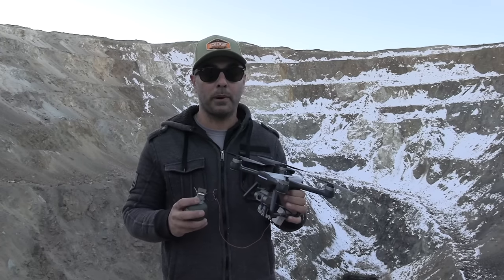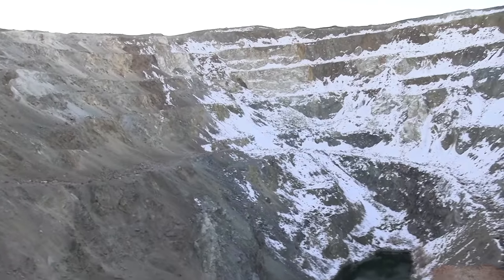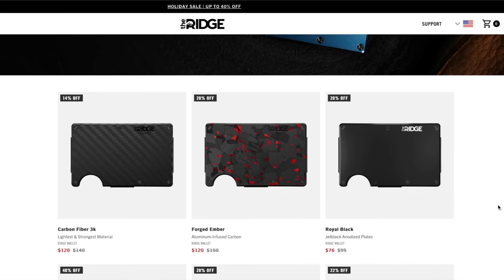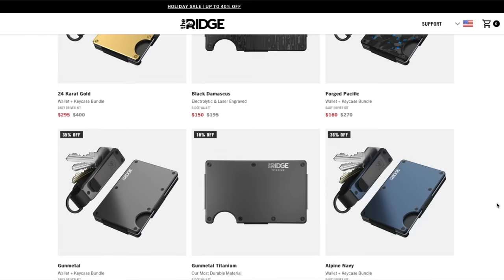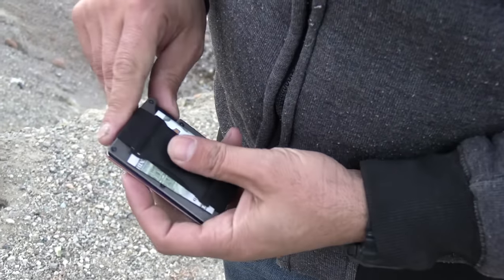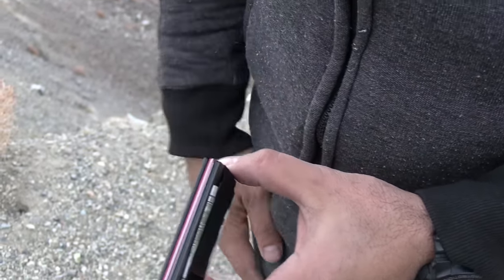Before we get started, let me tell you about today's sponsor, Ridge.com. Ridge makes these cool, super slim modern wallets. They have about 30 different colors and styles to choose from — carbon fiber, burnt bronze — and they are super slim. You can put up to 15 different credit cards in there. You can also put a cash strap on it. You push it and your credit cards come out so you can pick which card you want to use.